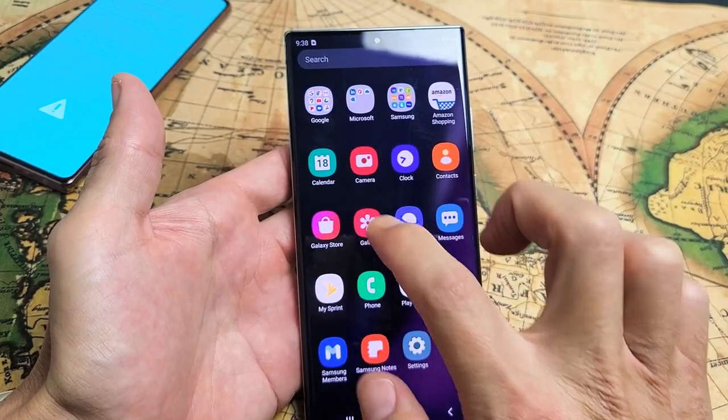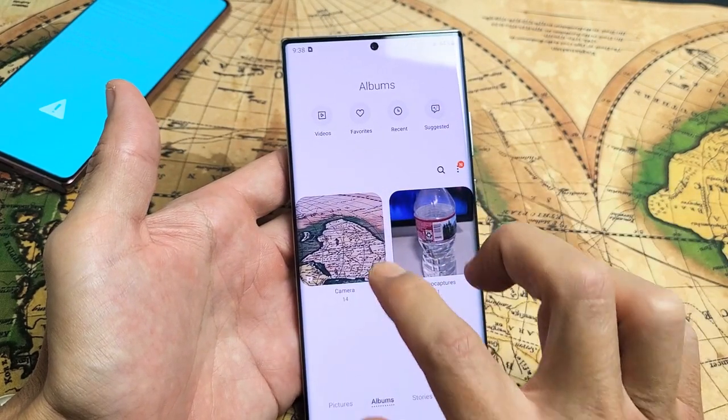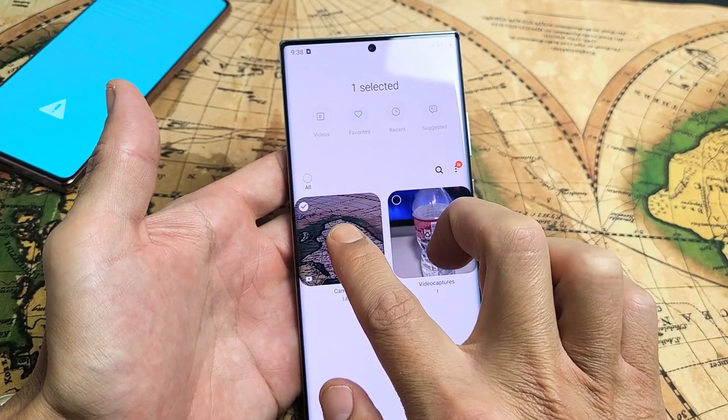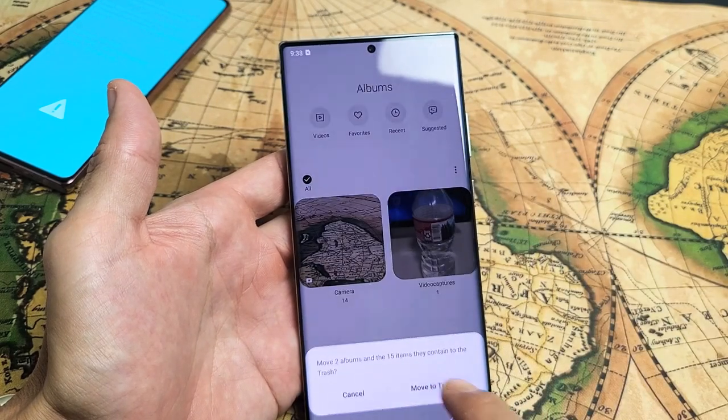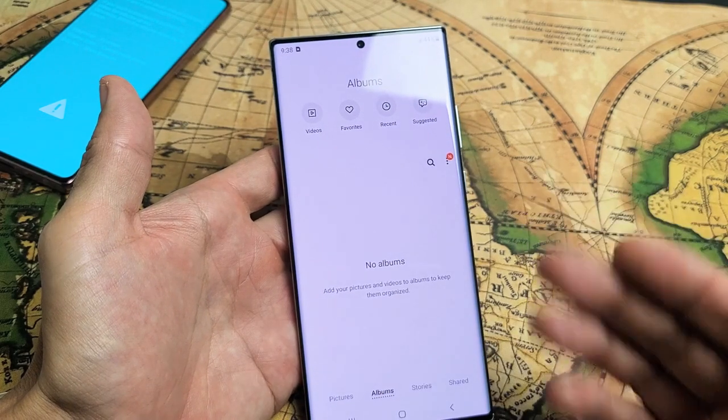So for example, let me just go into my gallery here, and let's say I go ahead and delete these. Let me just go ahead and delete all of these. I'm going to go ahead and delete those. So I move those to the trash, okay? Now the thing is, it's still taking up space. So what do you do?